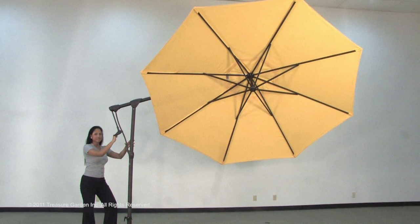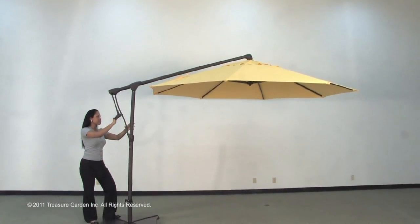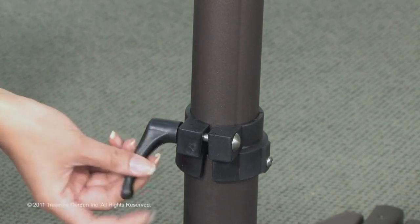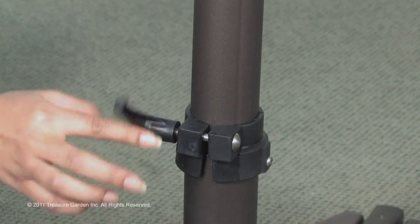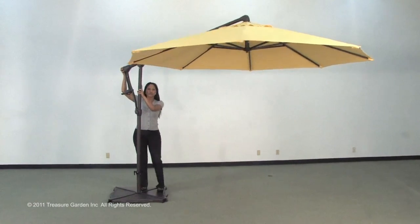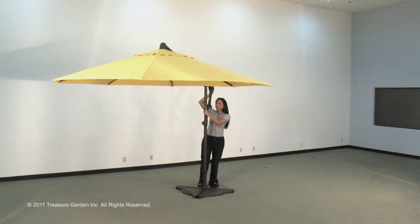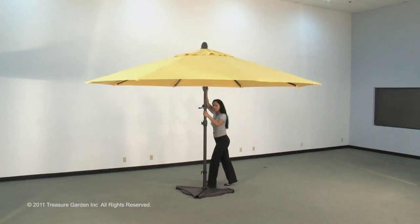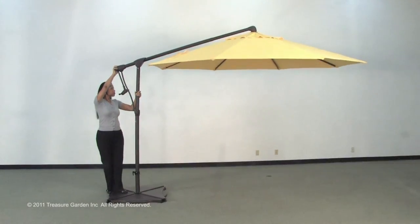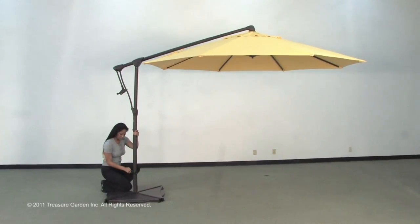Your canopy should now be locked into its tilted position. Pull the operating handle away from the support strut to allow the canopy to return freely to its horizontal position. Loosen the base pole clamp by turning the clamp counterclockwise. Turn the umbrella to the desired position, then turn the clamp in a clockwise direction to tighten.